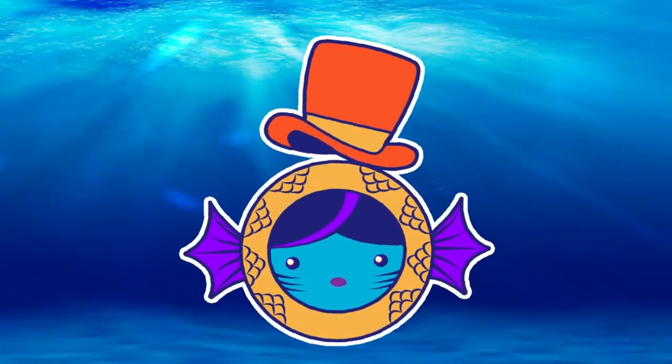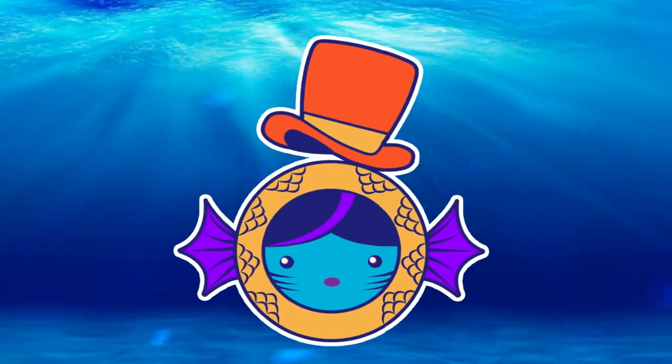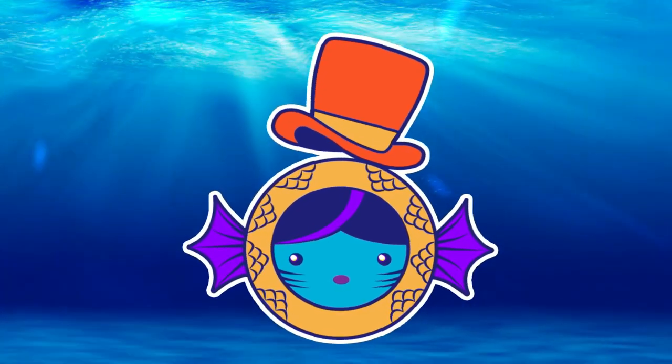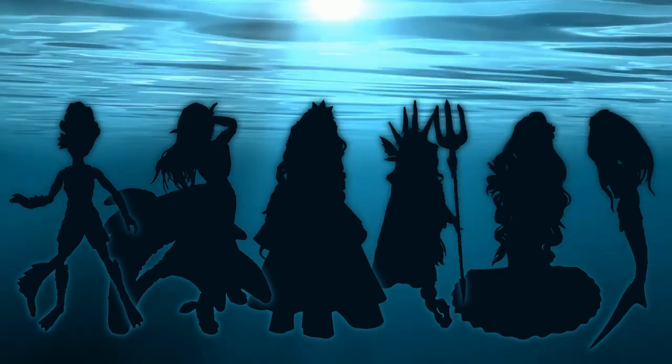Hi everyone and welcome back to the Hotter Dolls. In today's video I've been invited to participate in this unconventional mermaid collab, which has excited me a lot since I had the pleasure of collaborating with artists that I admire over the years.